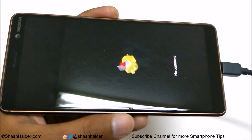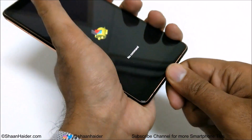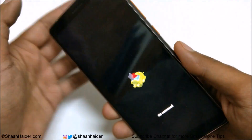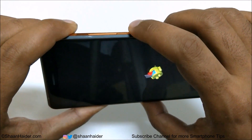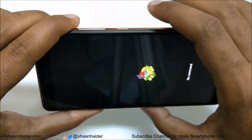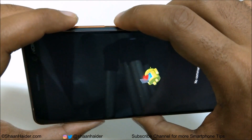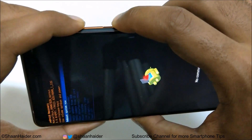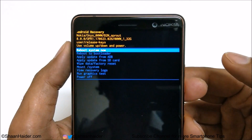The Android robot logo is now appearing on the screen. You can remove the cable from your device. In the next step, press and hold the Power key, then press the Volume Up key just once — you don't need to hold it this time. Press the Power key, then press Volume Up once, and now we are inside the recovery menu.